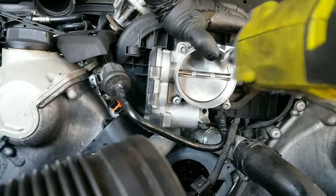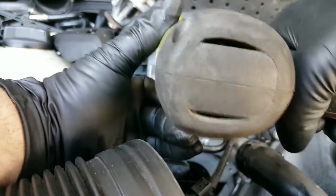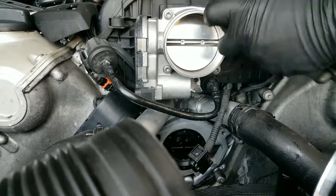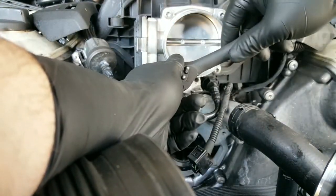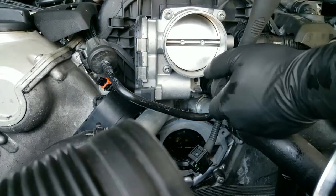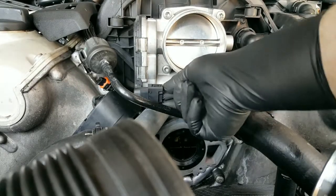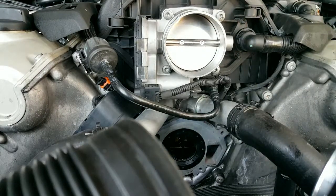Tighten that up in a cross pattern. Once you tighten those, tighten the bolts and do it in a cross pattern. Don't tighten it too much because it's plastic — that's the intake manifold. Snug fit. Put the plug back on, and now we'll put the pump back on.